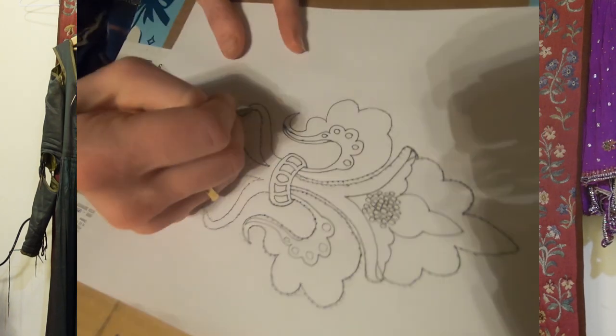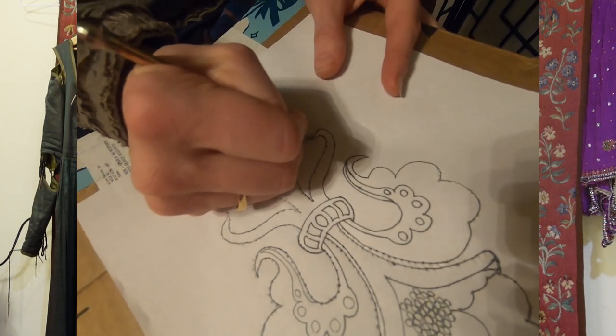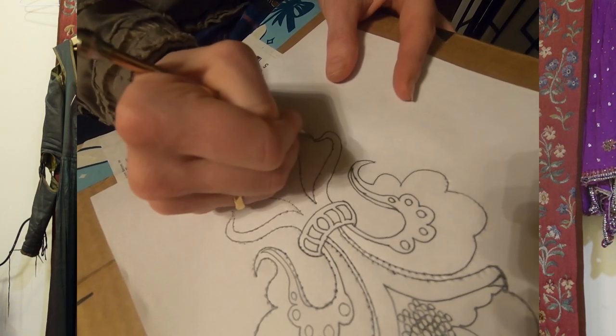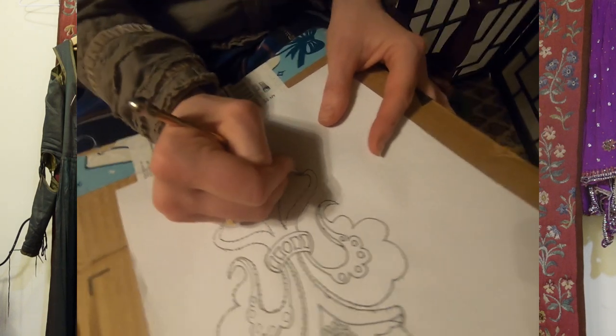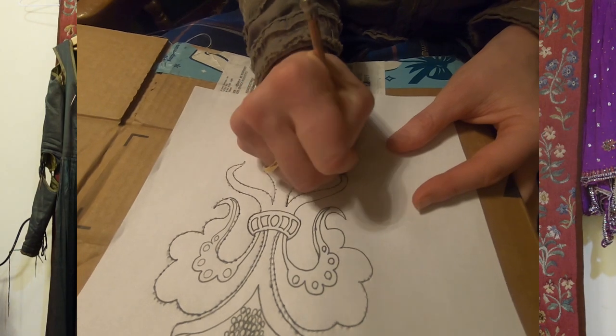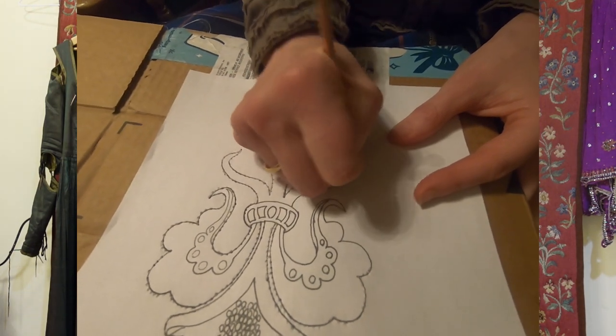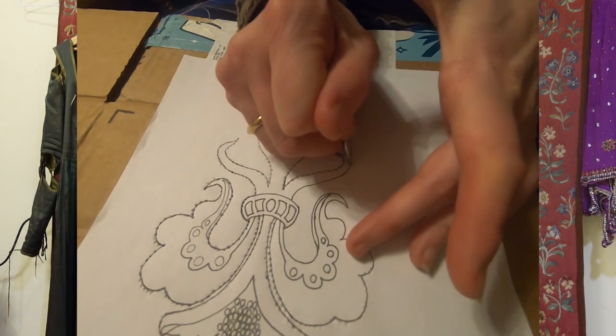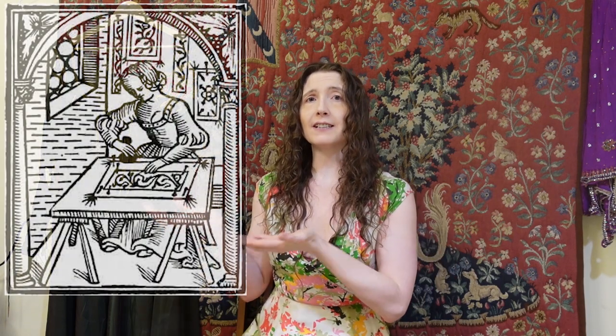I utilized a metal stylus, which was much kinder on my calloused fingers than the needle I started using, and it also created holes that were actually big enough for the powder to penetrate. The pouncing process drives the powder through the holes, successfully transferring the pattern onto the fabric. I pinned the paper onto the mounted fabric and pounced — just like a delicately hungry cat attempting to subdue its meal.